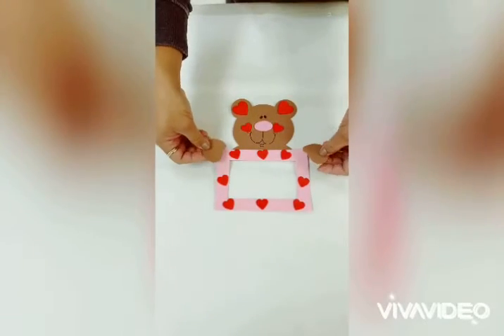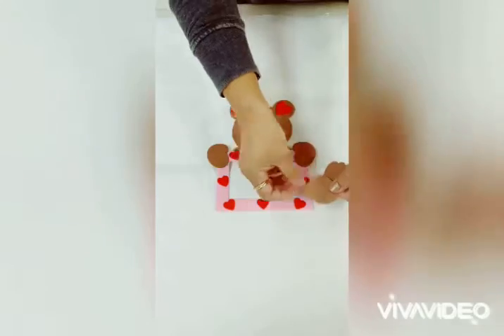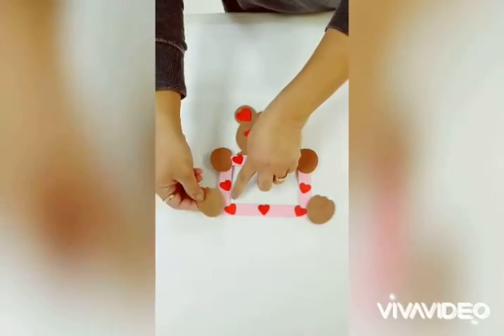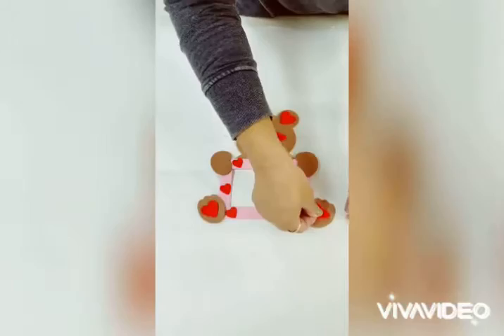We follow that up by gluing the arms to the side, followed by the two feet at the bottom. We place two hearts on the feet.